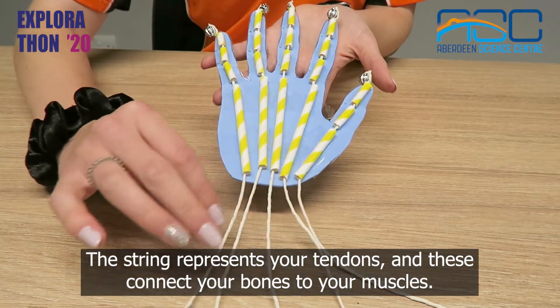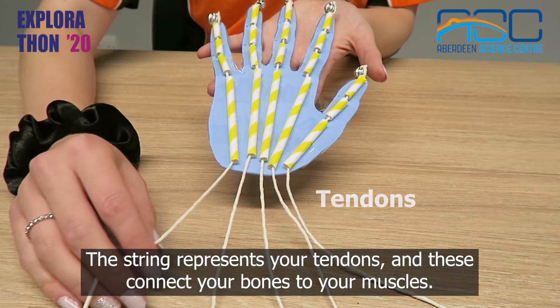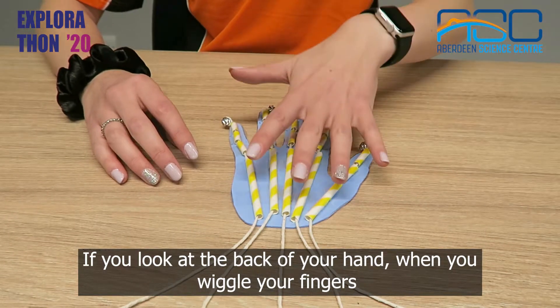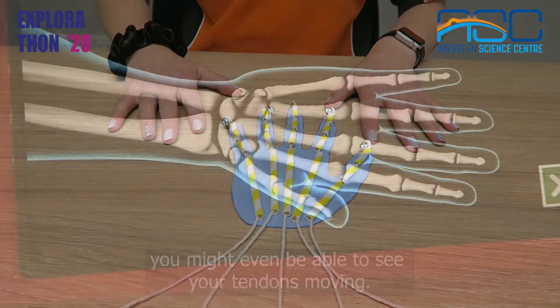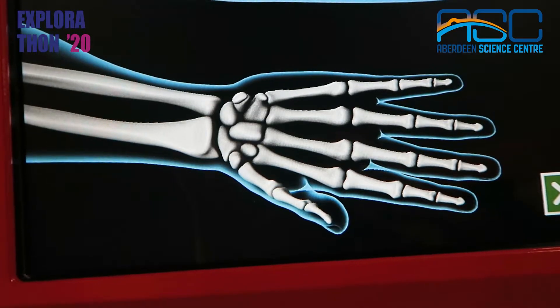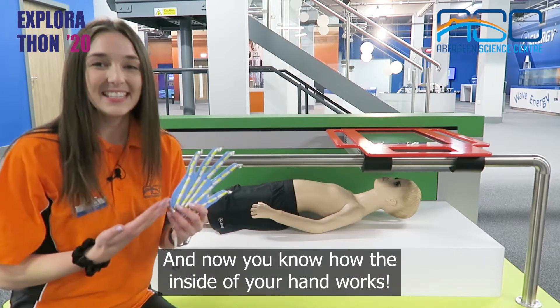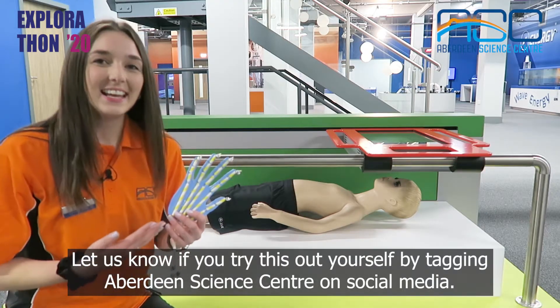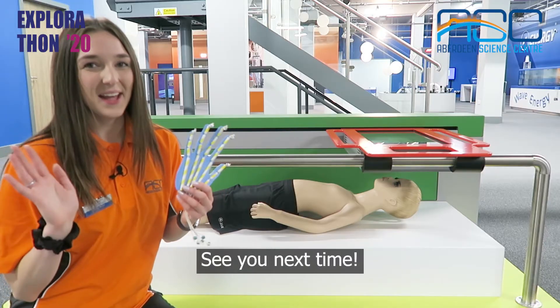The longer straws in the palm of your hand represent longer bones which are called the metacarpals. The string represents your tendons and these connect your bones to your muscles. If you look at the back of your hand when you wiggle your fingers you might even be able to see your tendons moving. And now you know how the inside of your hand works. Let us know if you try this out yourself by tagging Aberdeen Science Centre on social media. See you next time!